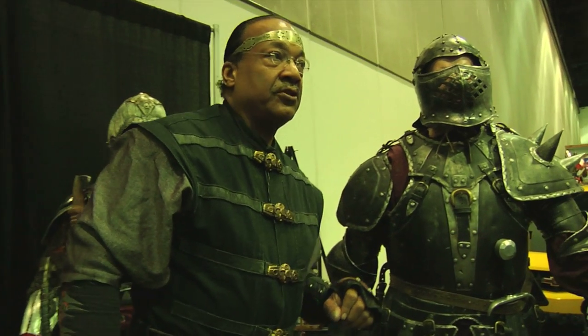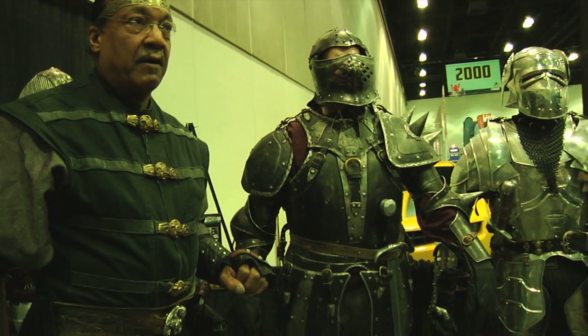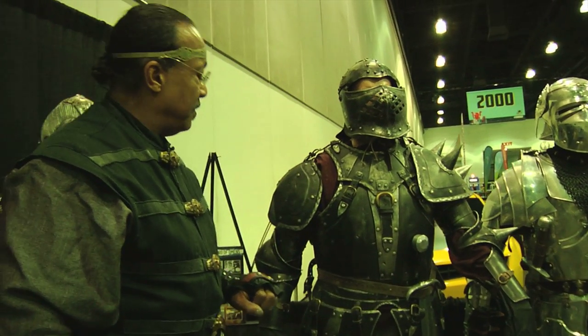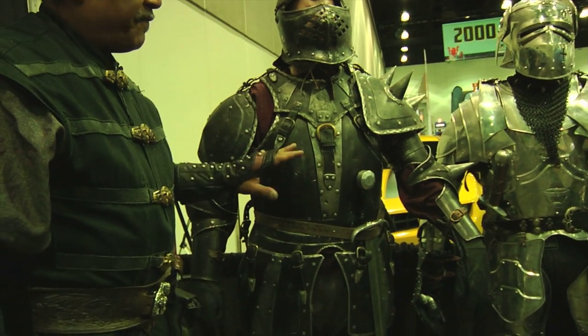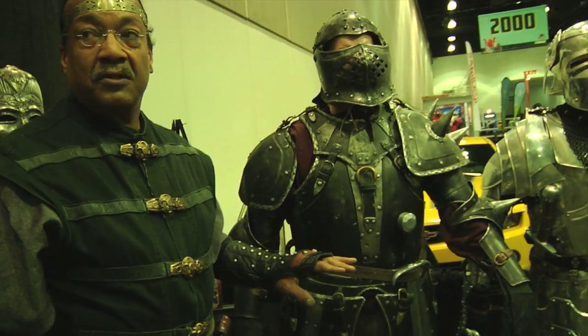This is a suit from Joan of Arc: The Messenger. This suit is done in aircraft aluminum. The character's name was Leher. And if you look at this character, this guy had a 52-inch chest. So this suit was literally built as a one-of-a-kind suit for this gentleman.